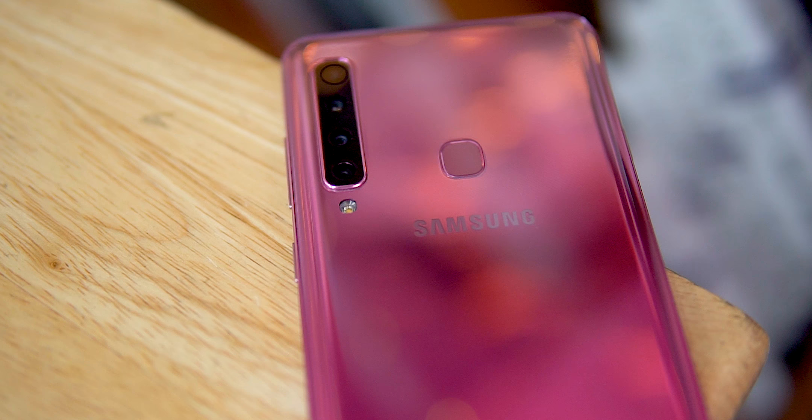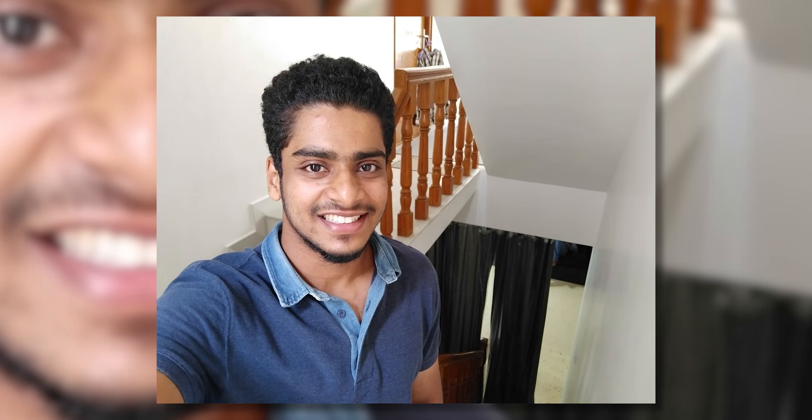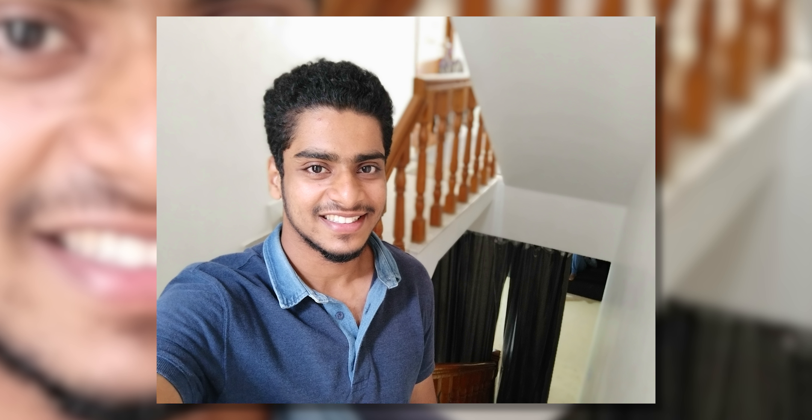The selfie camera is a 24-megapixel sensor that takes some great-looking shots and even manages decent selfie portraits. The cameras aren't the only thing that's interesting about the Galaxy A9 2018.